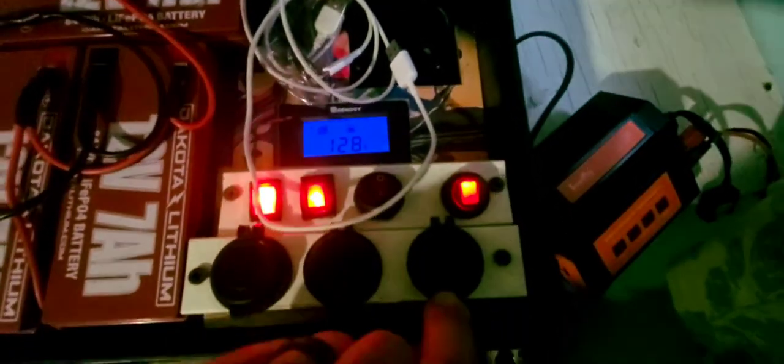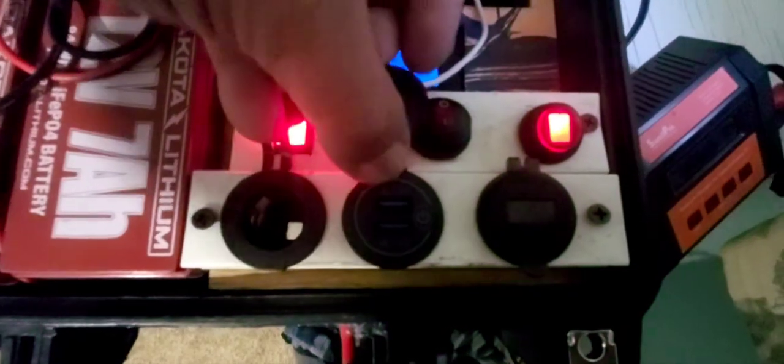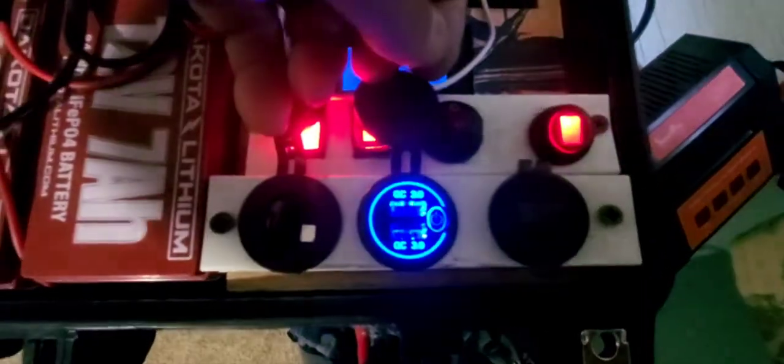Underneath this door, you've seen I have a cigarette lighter to charge up whatever I need for a cigarette lighter. Then underneath this one is a USB 3.0, which has its own switch.